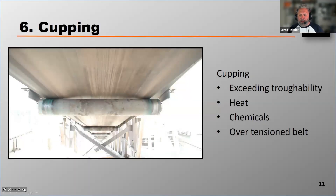Let's talk a little bit here about cupping. It's very difficult to track a belt properly when the belt's cupped. If you've joined us on any of our belt tracking webinars or in our live classes, you've probably heard the phrase: all rolling components steer the belt.